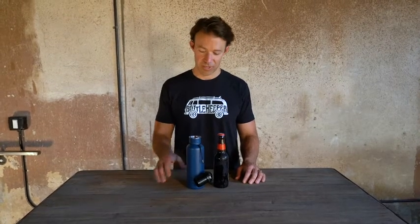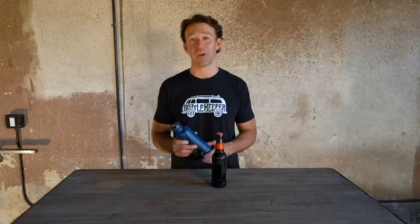Hey, Adam here, co-founder and chief beer digester at Bottle Keeper, and we're going to talk today about Bottle Keeper and the Standard 2.0.